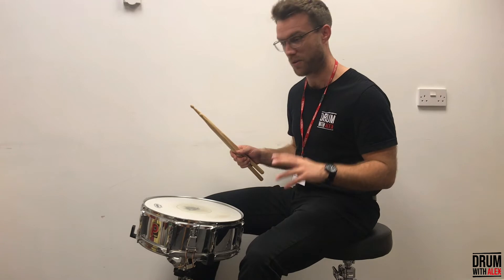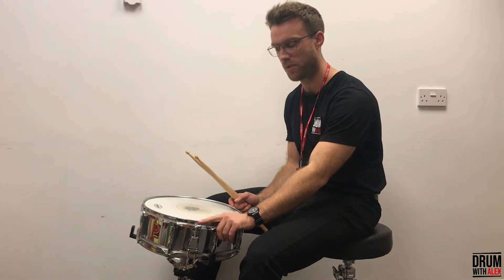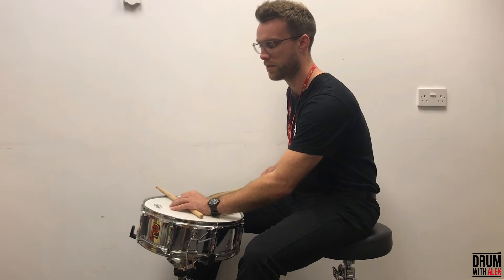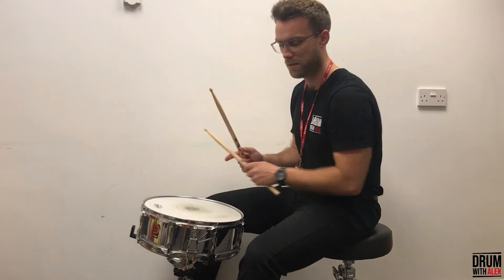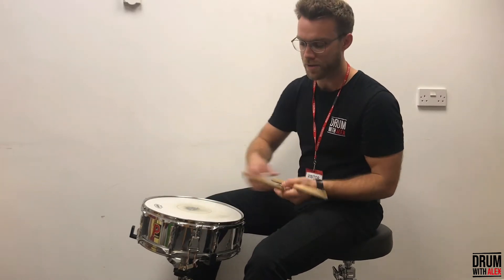Hopefully they don't interrupt — or I'm not interrupting them. So yeah, when you turn the snares off it gives it a totally different sound. You kind of usually keep the snares on.